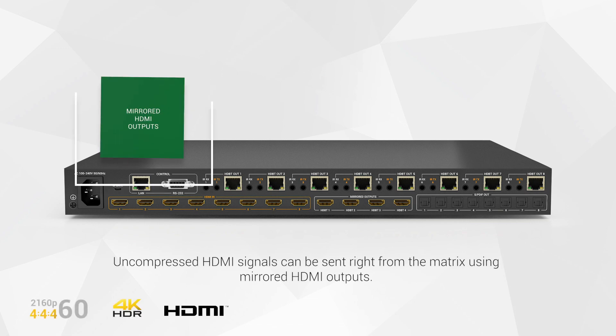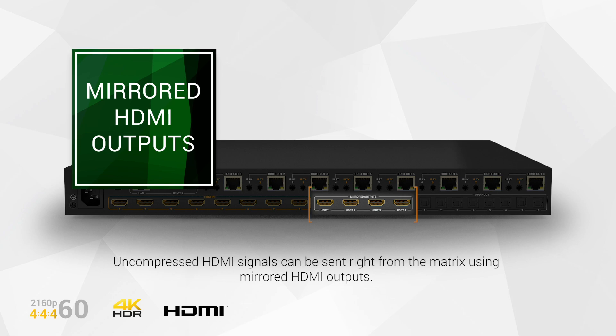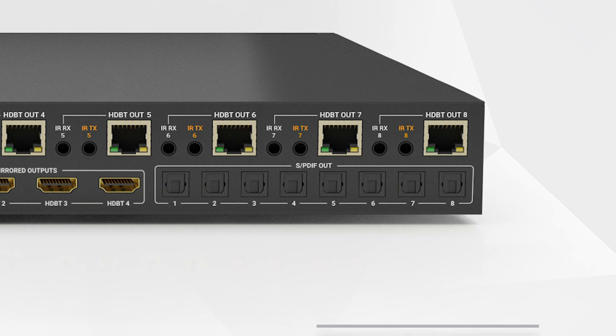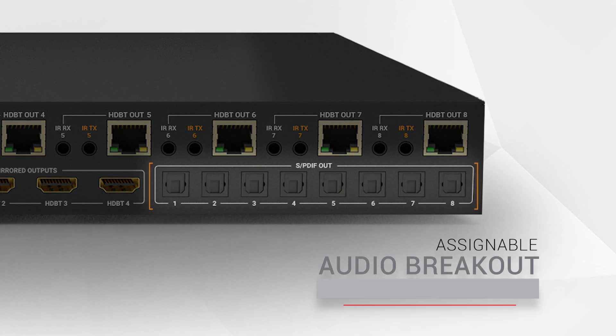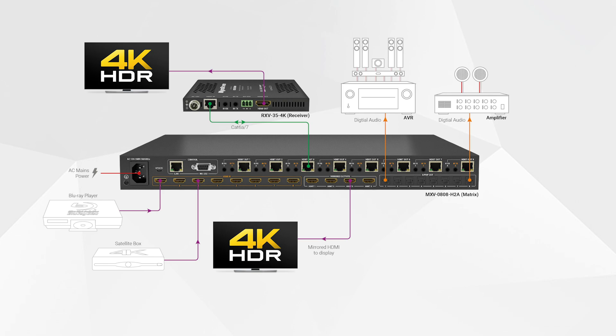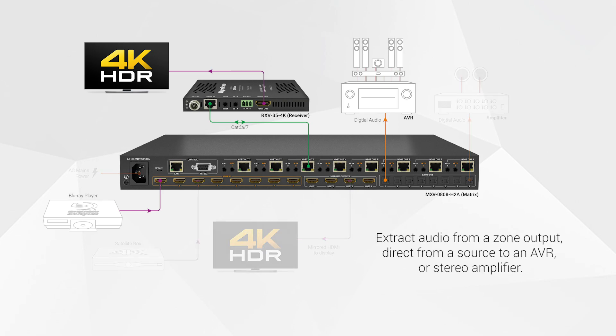Mirrored HDMI outputs on most MXV models send an uncompressed signal to screens, fed from an HDMI run right from the matrix. With compelling audio features, such as assignable audio breakouts using switchable SPDIF ports, an audio feed can be extracted from either a zone output or direct from a source to an AVR for captivating surround sound, or a stereo multi-room amplifier.